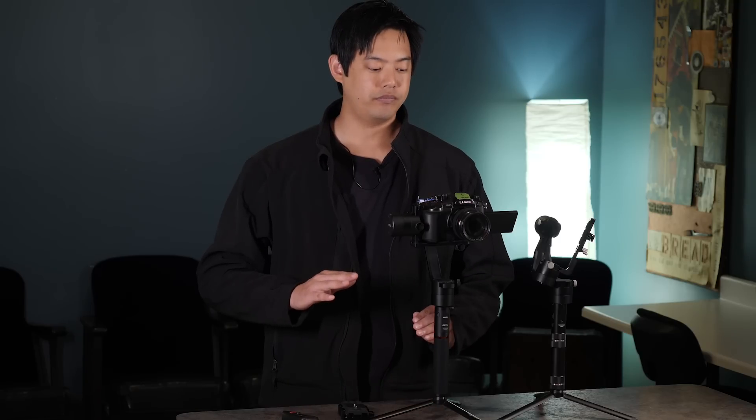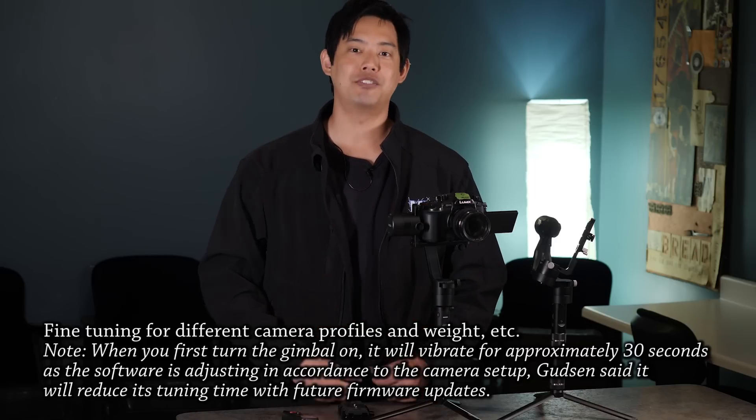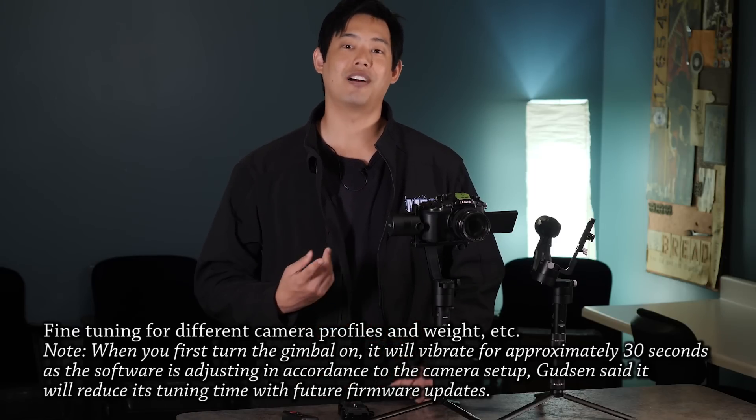That being said, if you're someone who doesn't like to fine tune a lot of things and just want something that works, then you'll want to go with the Crane because it literally is: set up the balance, turn it on, and there you go. With the Mouanzua Air, there is a little bit more fine tuning involved depending on your setup.